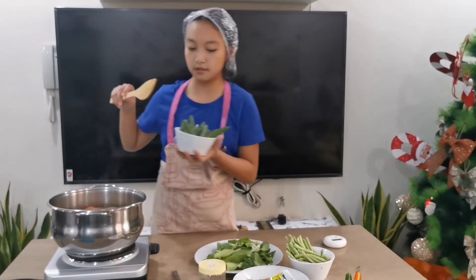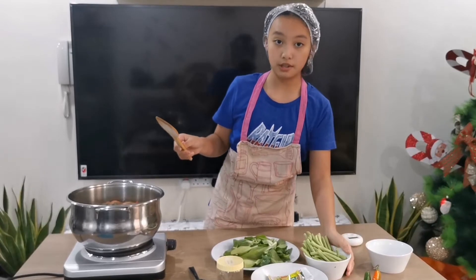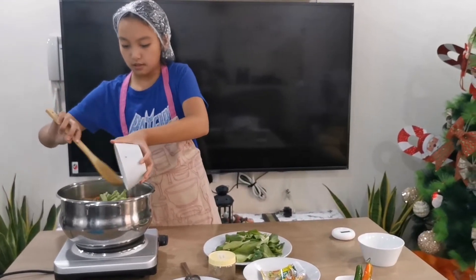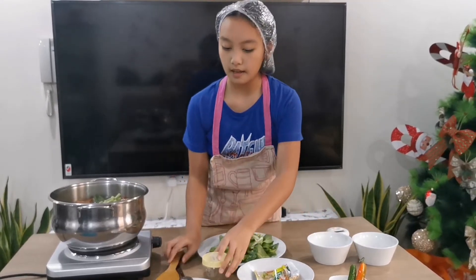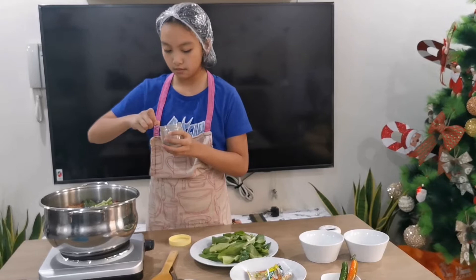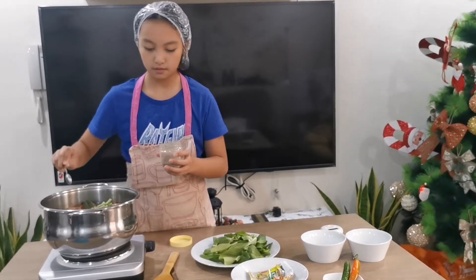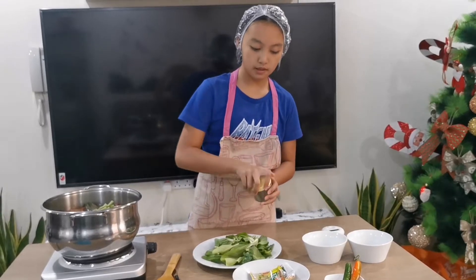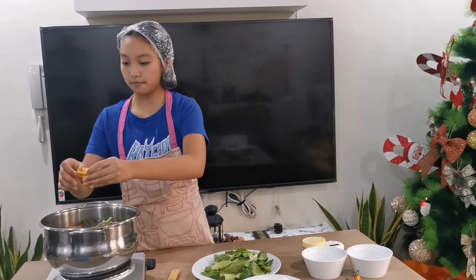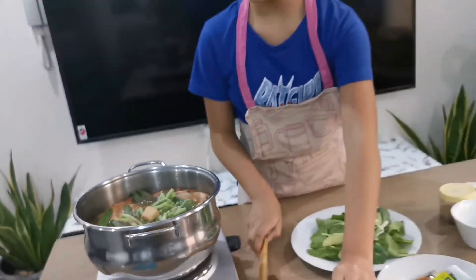We are just going to add the okra in. Then we are going to add our string beans as well. Now we are going to add our ground pepper — we are going to use 1 teaspoon and sprinkle it everywhere. Now we are going to add the Knorr shrimp cube; it will plop in and melt by itself. Then we are going to mix it.